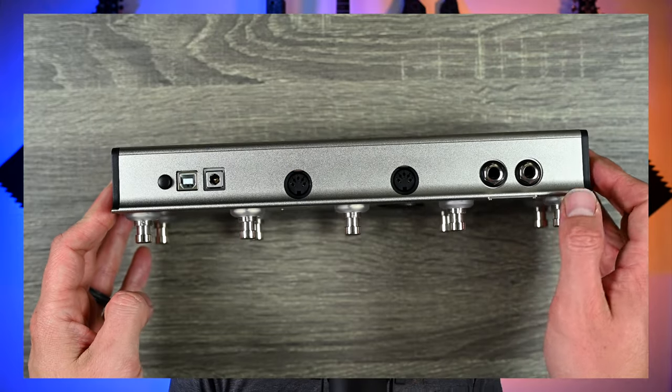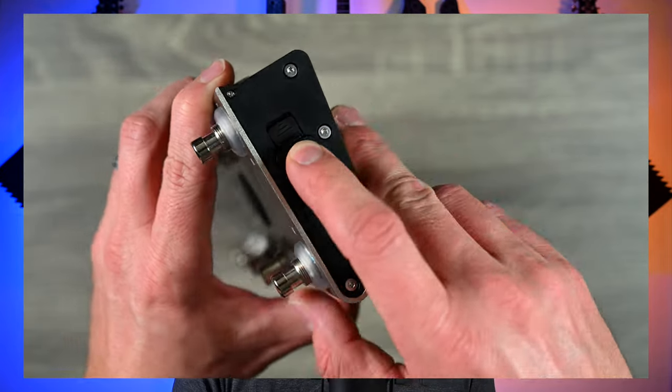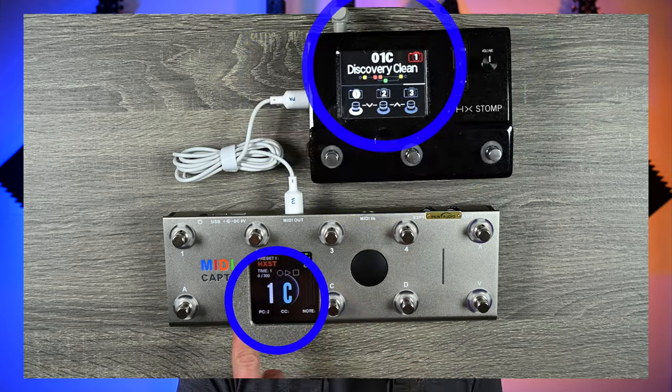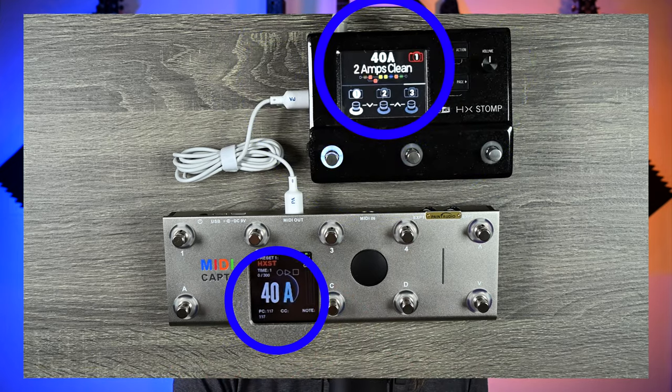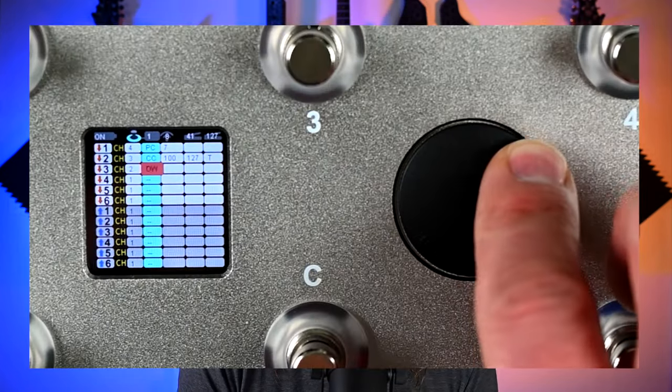It's powered with either USB power, standard 9-volt power, or with just two AA batteries. You can use it in preset mode, which will automatically work with popular devices such as HX Stomp, Quad Cortex, or Kemper. Or you can get into programming it yourself in something called geek mode.